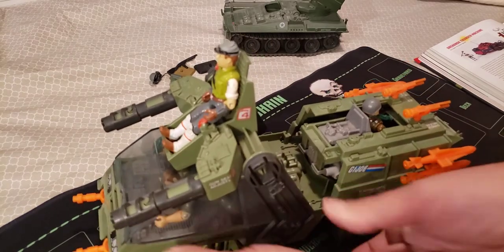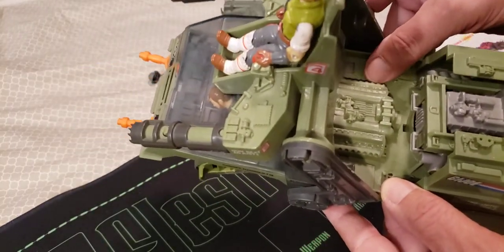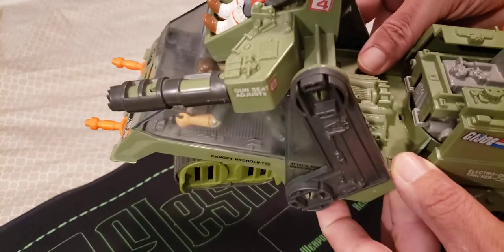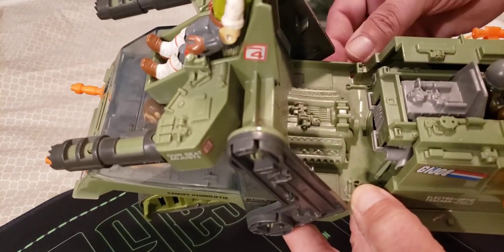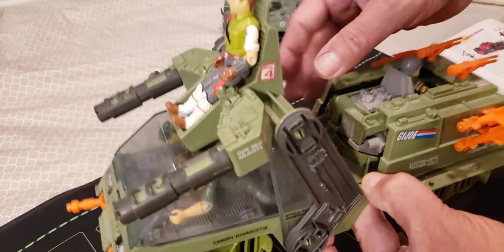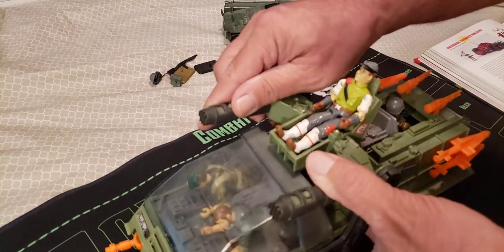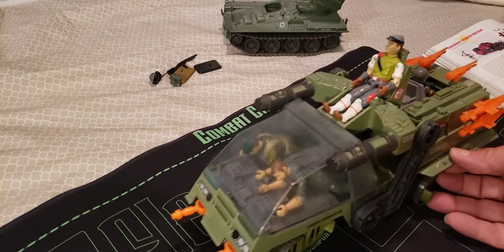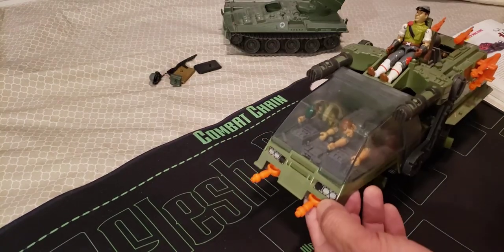You can see the engine detail on the inside — they did a really nice job. Really cool looking engine there, and it's got some tools laying in the back, a couple of wrenches. Really nice detailing on this vehicle. It's one of my favorite vehicles, although not really practical. I still think it's cool — it has a lot of play value. You have two guns on the front that pivot side to side.